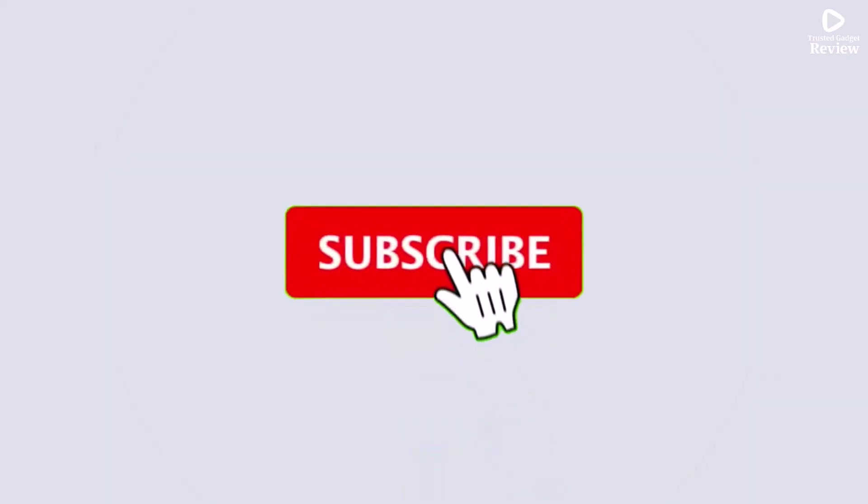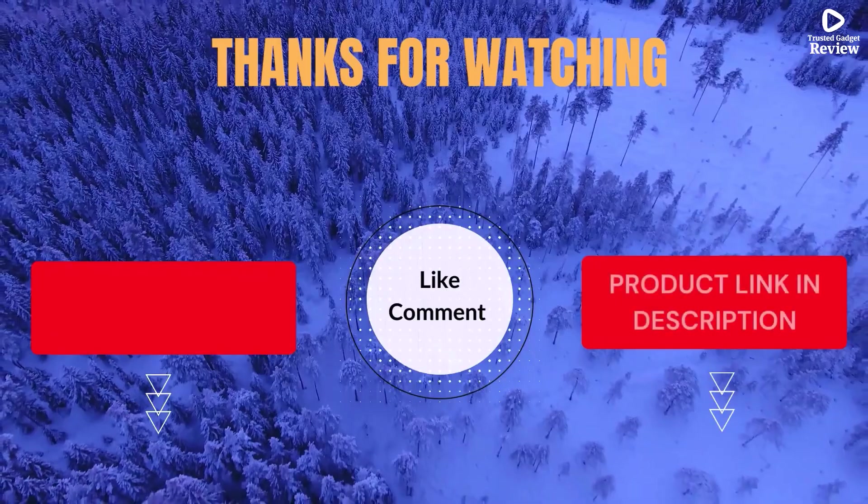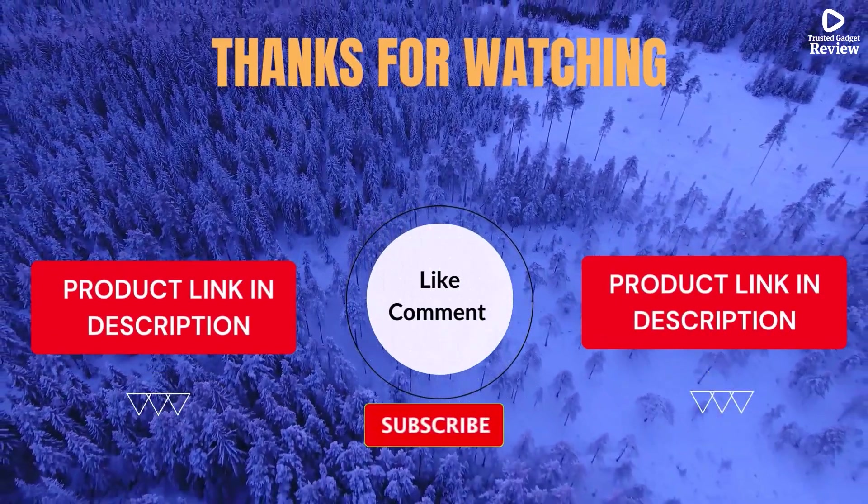I share helpful videos daily, so don't forget to subscribe and hit the bell for updates. Check the description for product links and prices. Got questions or issues? Drop a comment — I'm here to help.